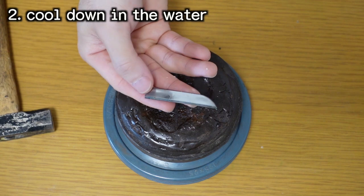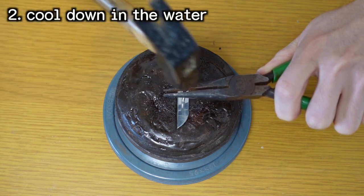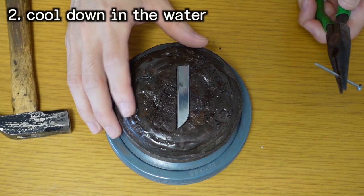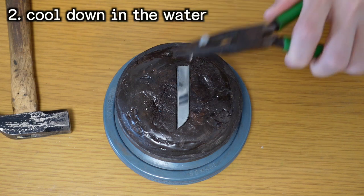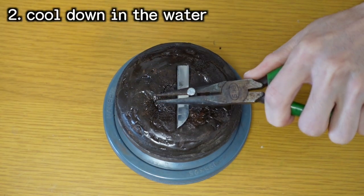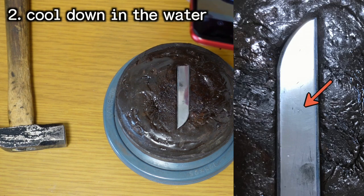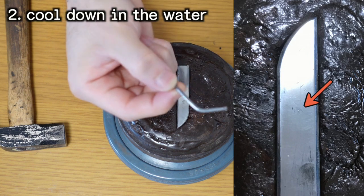Next, the steel bar with yaki-ire in water. I'll hit lightly as usual — I couldn't see any deep scratches, literally no damage. I will hit harder. No problem. I just can't see where I hit, but I don't think it's a scratch. And the nail looks like this.